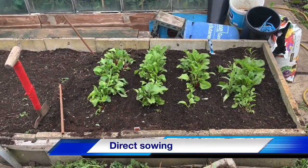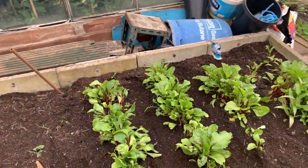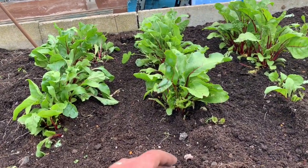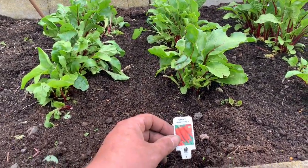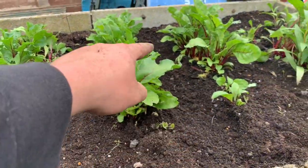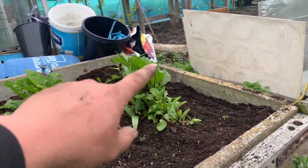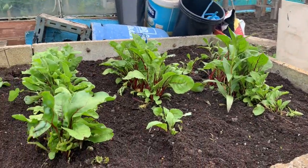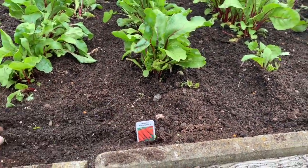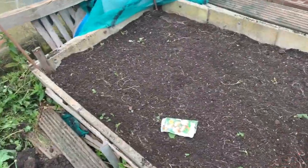I'm going to do something I haven't done before — direct sowing. I've just direct sown some carrots: Autumn King — two rows — and Harlequin, the different-coloured carrots, down the middle, just like I did with the beetroot with the garlic. The soil is really sandy and light so it should be fine for carrots and parsnips. The next task is I've just cleared off this end of weeds.